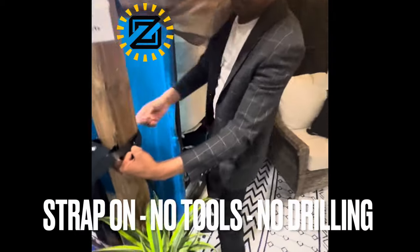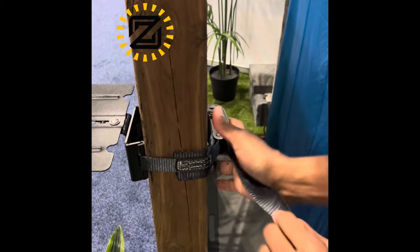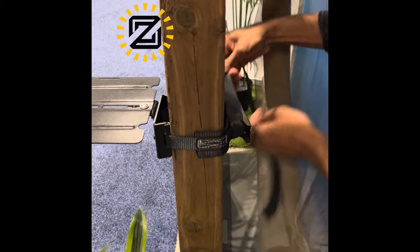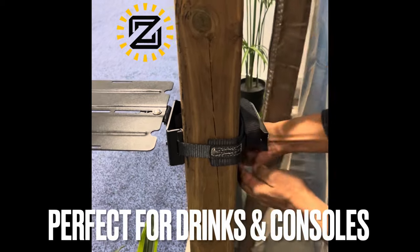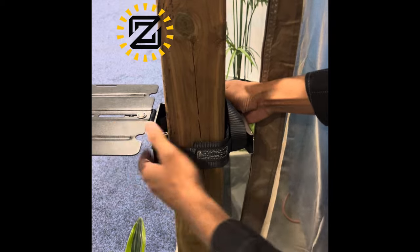Today I'm going to show you how to mount a shelf onto a gazebo post. This is a wooden gazebo post and it doesn't require any drilling. This shelf can hold drinks, your wine, or your gaming console. All you do is strap it on — no drilling, no holes in your gazebo. You can mount it on a wooden gazebo or a metal gazebo.